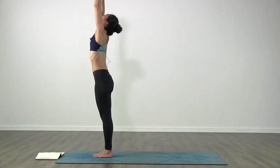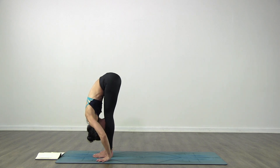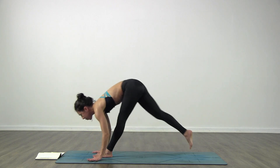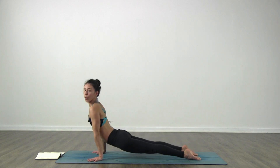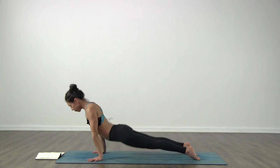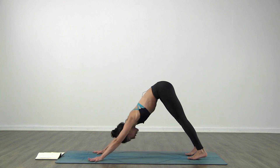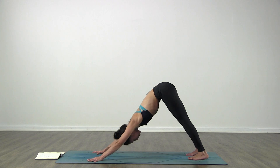Exhale, fold in. Inhale, lift up halfway. Exhale, step or jump back, Chaturanga Dandasana. Inhale, lift up - upward facing dog - and exhale to downward facing dog. Remember that you can modify as you need to. You are at home and depending on what time of the day you are practicing, the body is always going to feel different, so see what works for you and work from there.